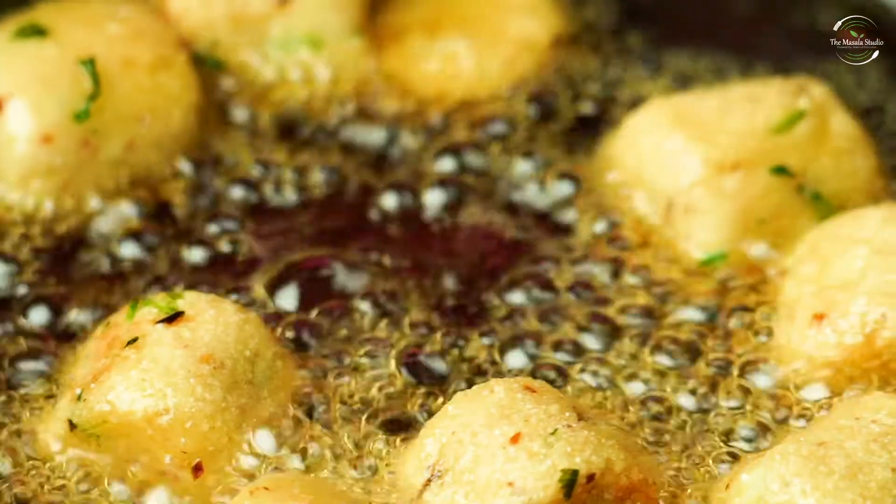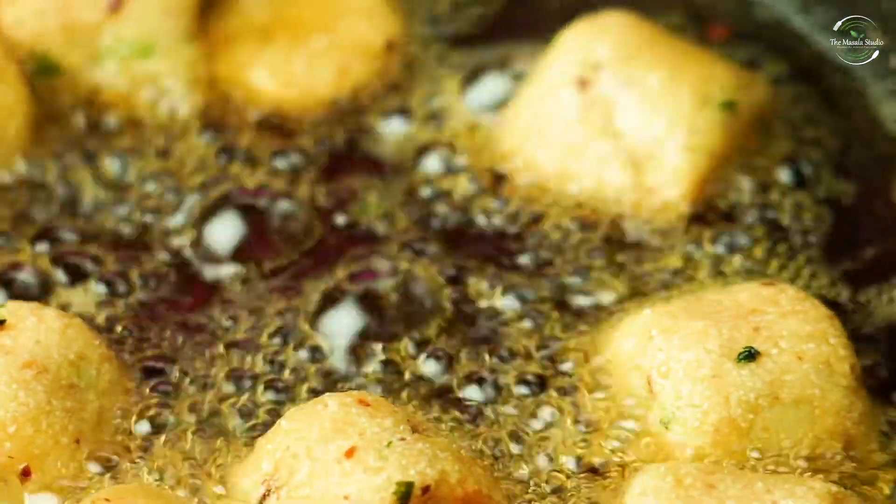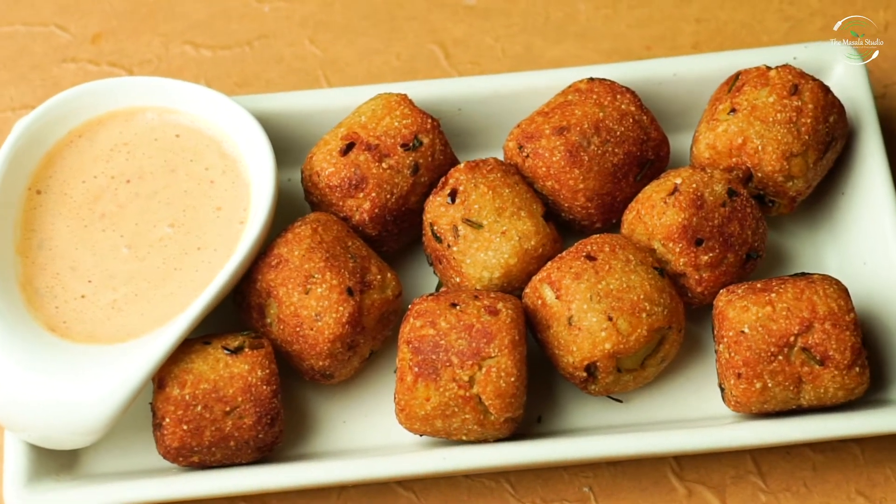Hello everyone! Today we are going to make instant or crispy snacks. We will not tell you the ingredients — you will see them in the video. Let's start with this recipe.